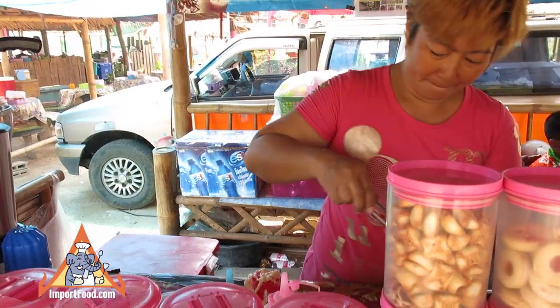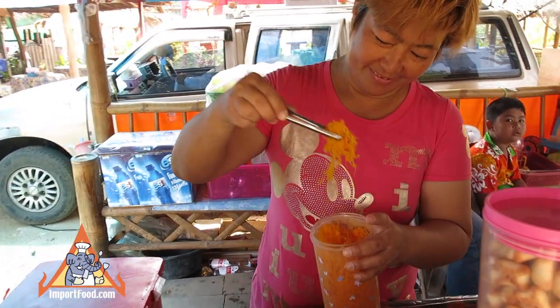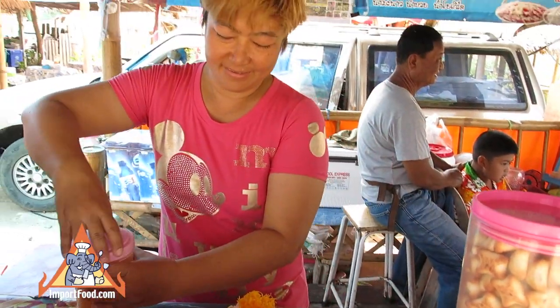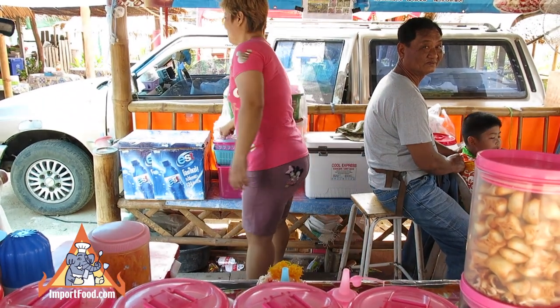She charges about 50 cents per snow cone, all dressed up like that. We have an entire street vendor video series at importfood.com.